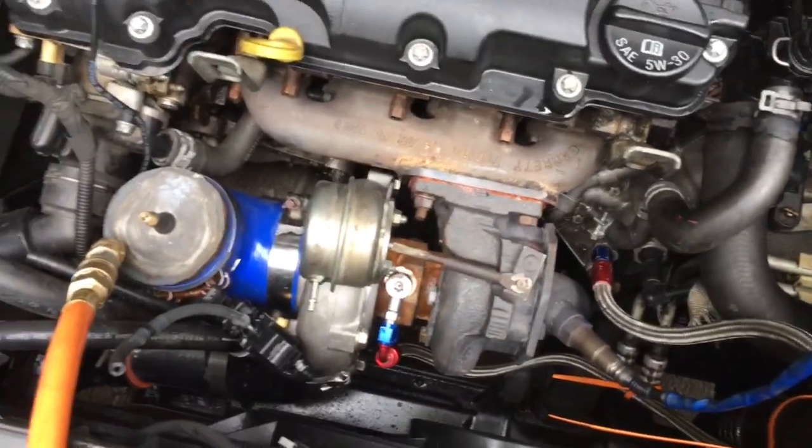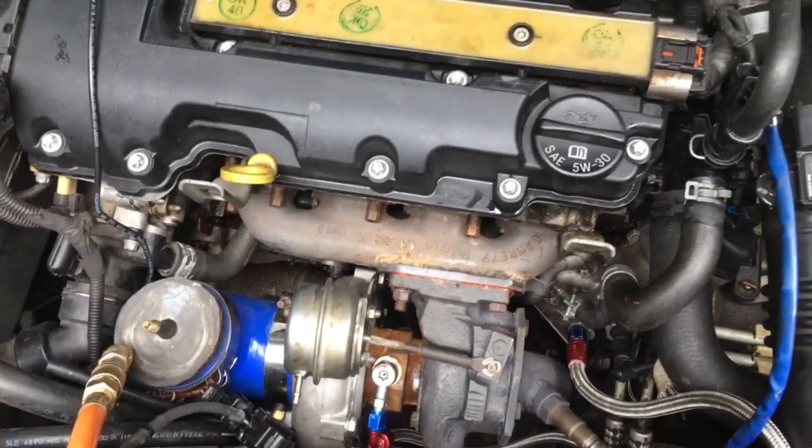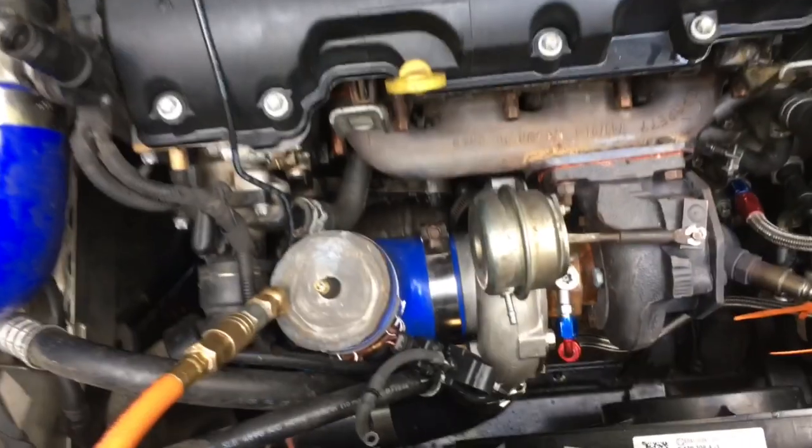I'll link to where you can get a boost leak tester for different models. What you'll need to do is measure the size of the intake that you're going to compress into and then buy a boost leak tester specific for that, or you can make your own just like I did.